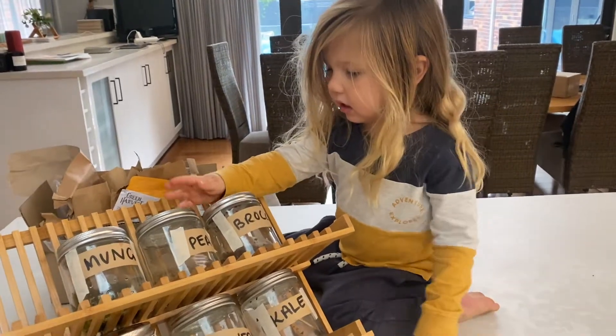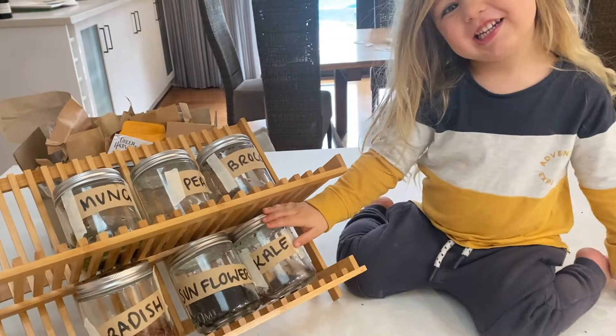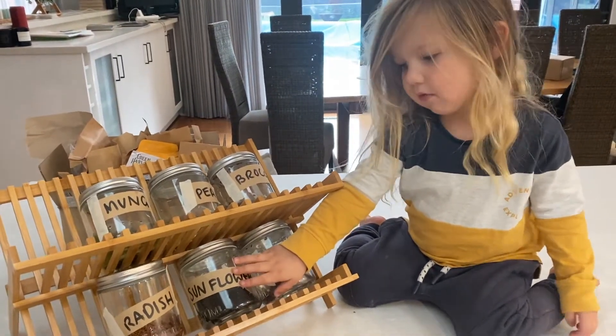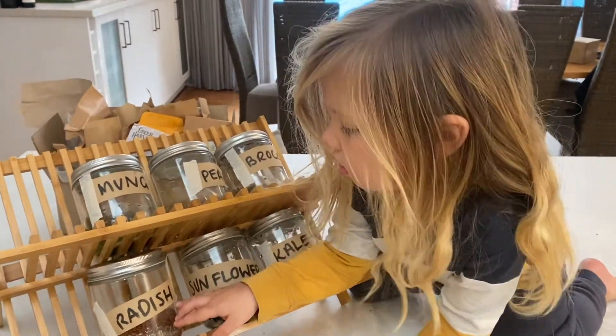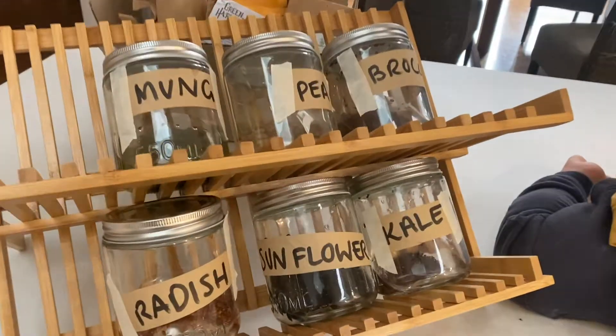The new seeds we're sprouting are: pea, almond, kale, sunflower, radish — radish and sunflower. The sunflower seeds are the black ones in the middle.